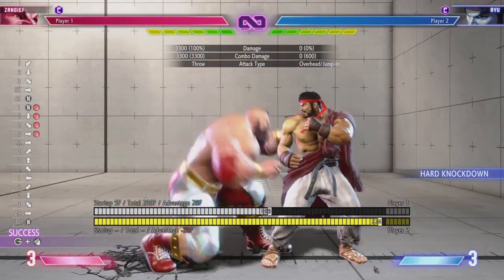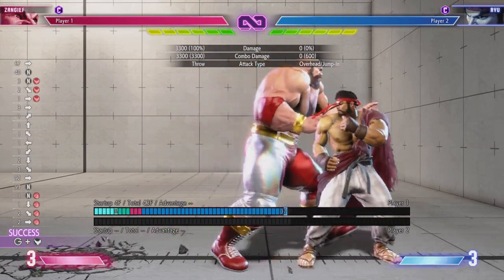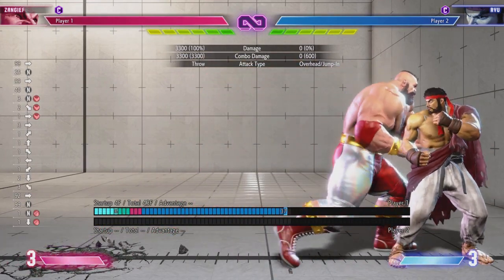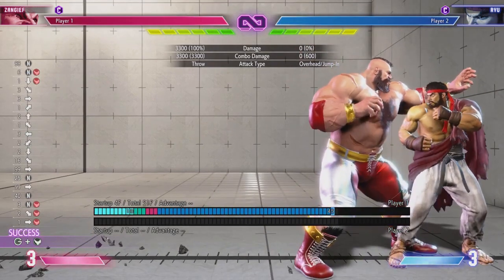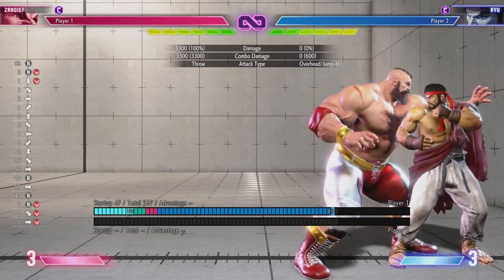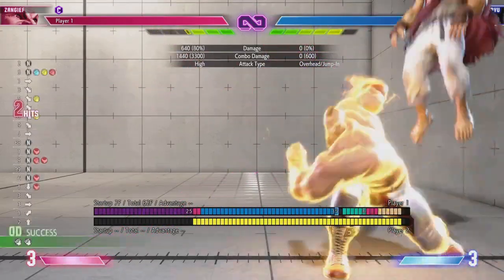This is important because it leads to Gief's coolest combo — this awesome wall splat combo that uses all your meter, but you get big damage, you get that finish, and it looks really awesome. Just a quick little video in case you weren't sure what to do.